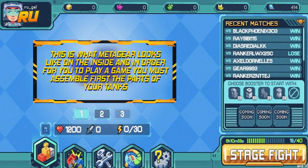This is what MetaGear looks like on the inside. In order for you to play the game, you must assemble the parts of your tank.